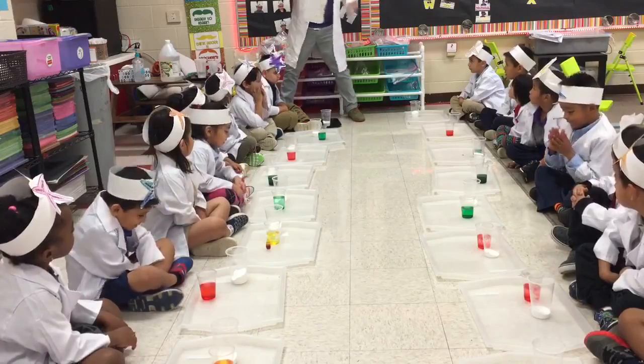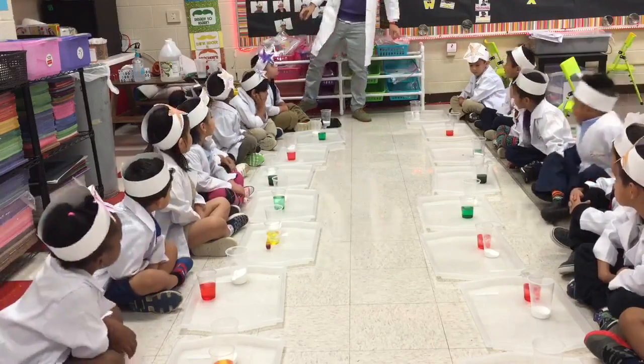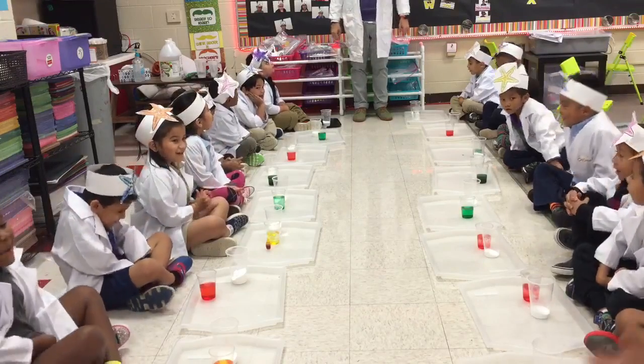Did we make our hypothesis? Yes! Now we have to test our hypothesis to see what happens. So you're going to do an experiment. What are you going to do? Experiment!